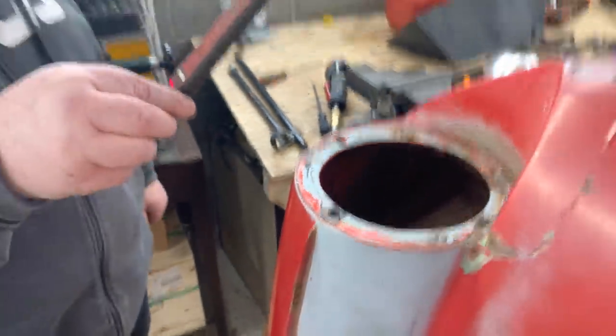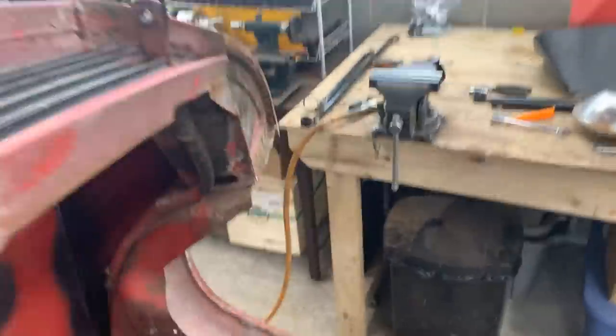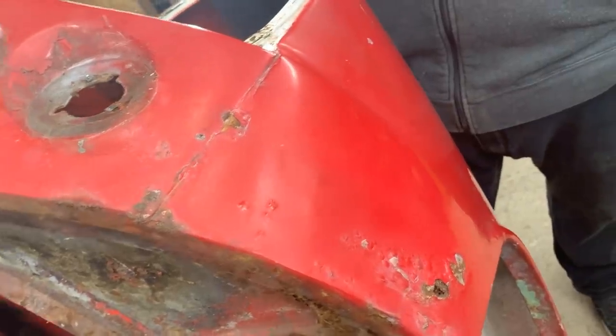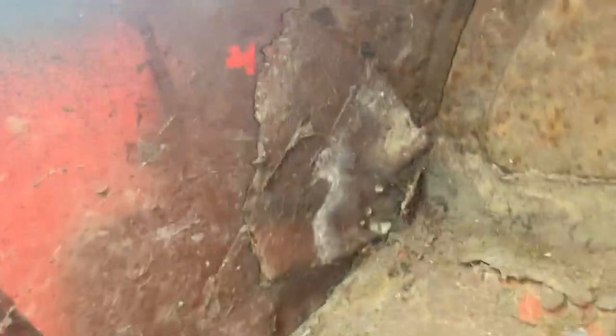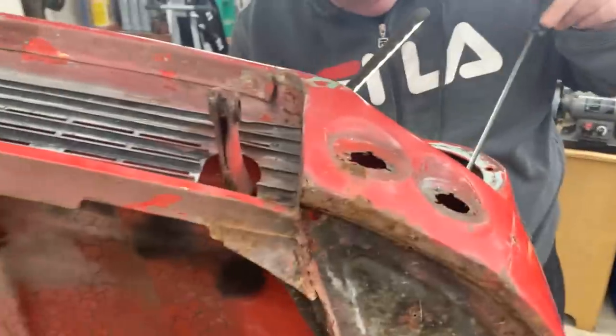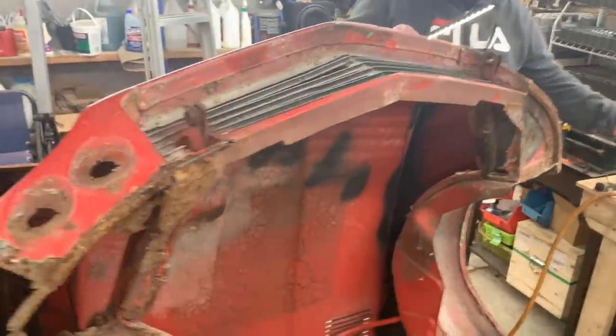Okay it looks like there's fiberglass in there on the left side as well. So we thought this side was gonna be in better shape but something is happening there too.